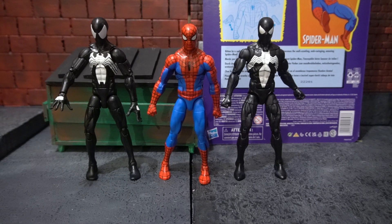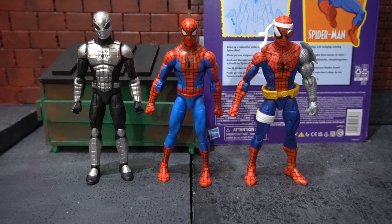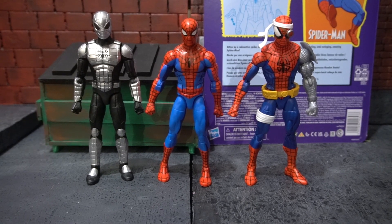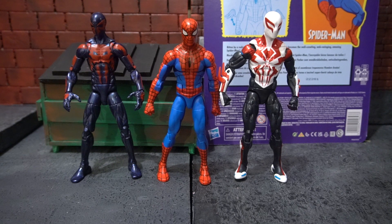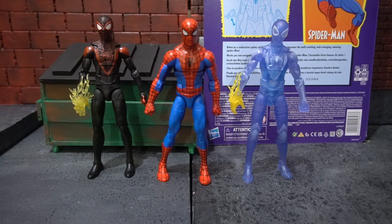Now we're going to take a look at how the cel-shaded Spider-Man compares with the Kraven 2-pack Symbiote Spider-Man and the retro carded Symbiote Spider-Man. Here we have the cel-shaded Spider-Man standing next to the Mark 1 Armor Spider-Man from the Retro Card and the Retro Carded Cyborg Spider-Man. Next we have him next to the 2099 Spider-Man and the 2099 Armored Spider-Man. Here we have the cel-shaded Spider-Man standing next to the PS4/PS5 Miles Morales from the game Spider-Man: Miles Morales and the GameStop exclusive clear version.